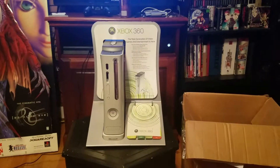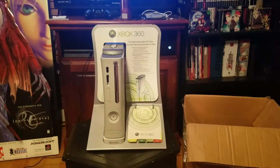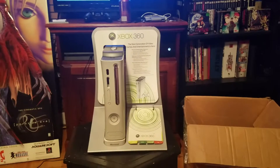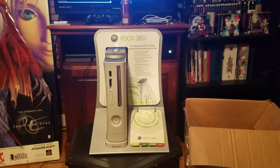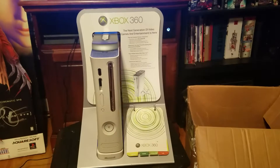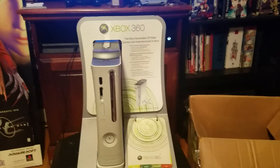What's up guys, seizuregamer here with another video. I recently picked up something. It's small, it's not really extravagant or anything like that like the other things I've been getting. But it's an Xbox 360 countertop info kiosk, I guess you can call it.